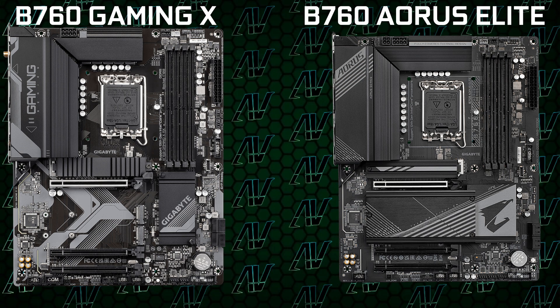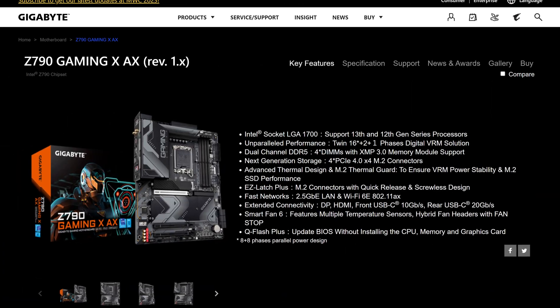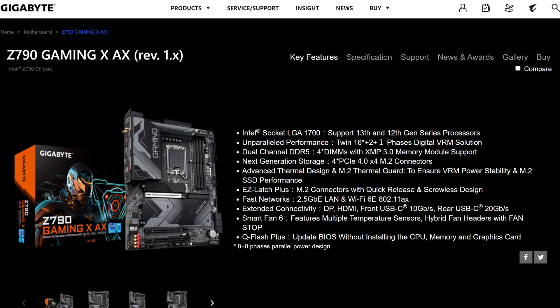Gigabyte is a confusing company to say the least, because after ranting yesterday that the B760 Gaming X doesn't have the same specs as the B760 Eros Elite versus breaking the Gigabyte tradition, the Z790 Gaming X actually does have the same specs as its Elite counterpart. Why? I have no idea — Gigabyte are just doing moves that are beyond my comprehension at this point.